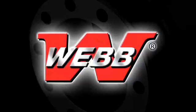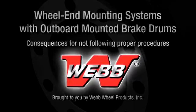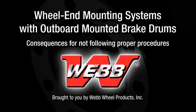Welcome to the Webb Wheel Products Maintenance Video Vault. In previous videos, we demonstrated the procedures for assembling various wheel-end mounting systems without board-mounted brake drums. This video will illustrate the possible ramifications if proper procedures are not followed.